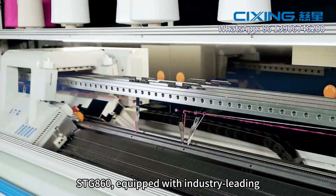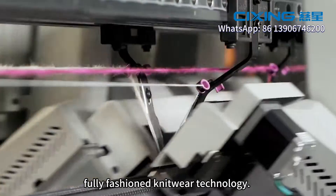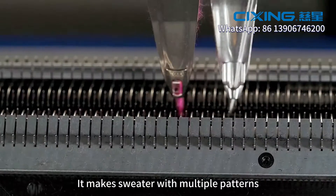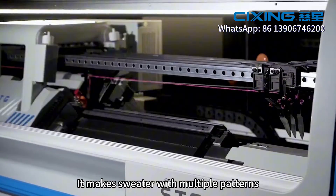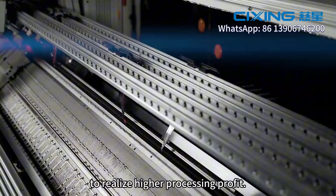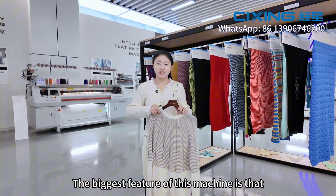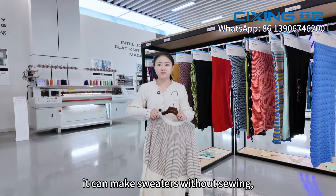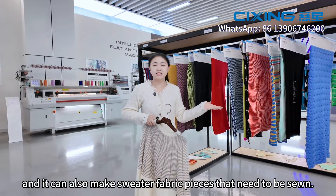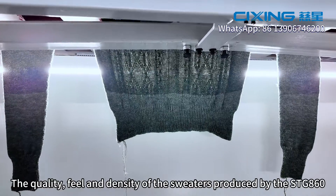The STG 860 is equipped with industrial-leading, fully-functioned knitwear technology. It makes sweaters with multiple patterns and a various product range to realize higher processing profit. The biggest feature of this machine is that it can make sweaters without sewing, and it can also make sweater fabric pieces that need to be sewed.